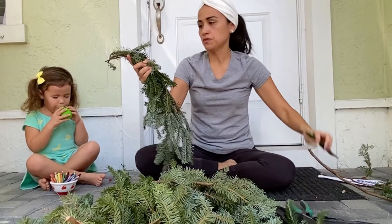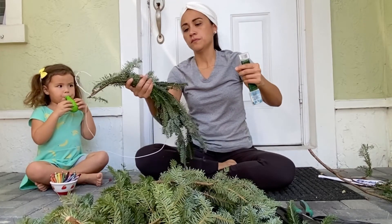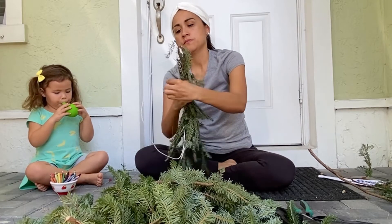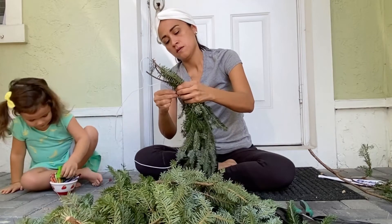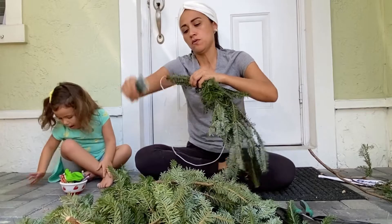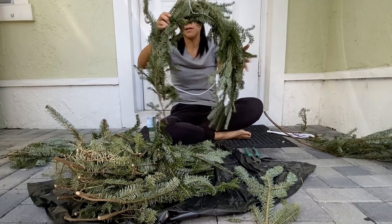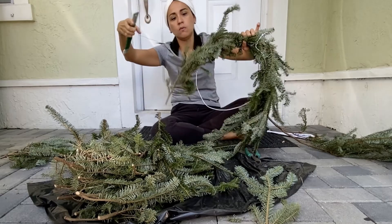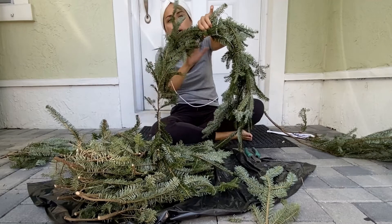I think I am going to start here and start wrapping around — this is your wire. It's really fun to make your own wreath. So we are trying to put the branches together here. As you can see, I've been wrapping the wire around and trying to follow a pattern.